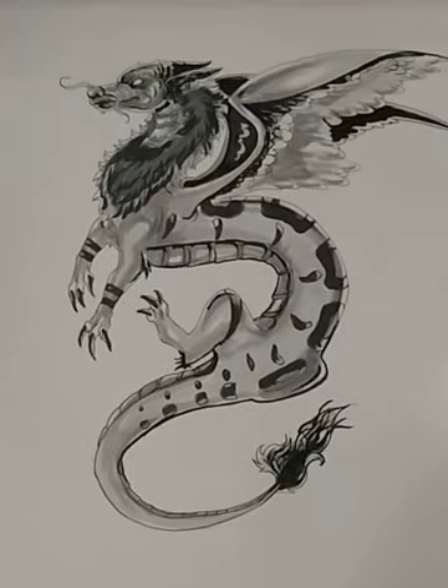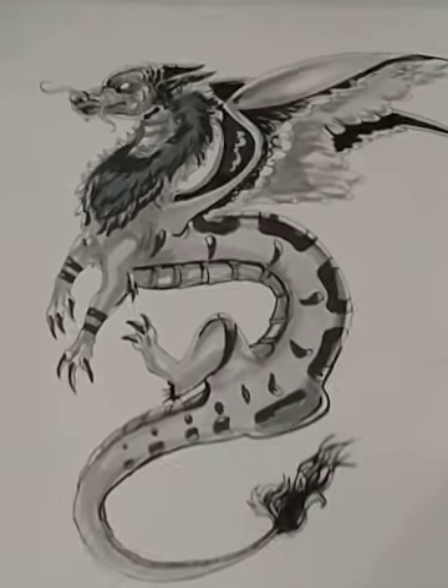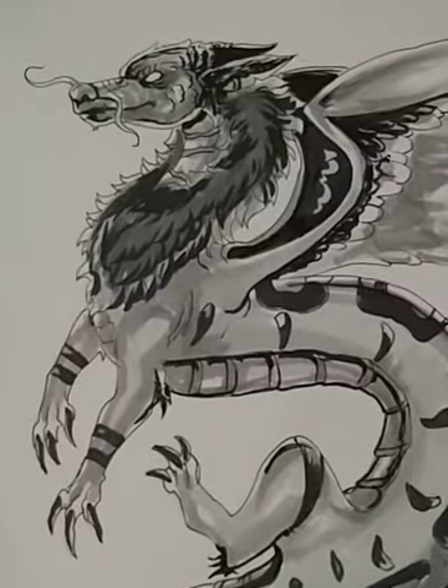Hey everybody, how you guys doing? This is Ben Warner from Yellow Jacket Comics. Here's a little dragon I've been working on, so what do you guys think?